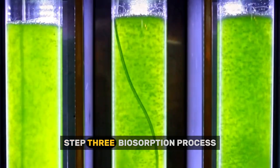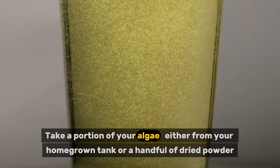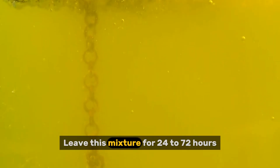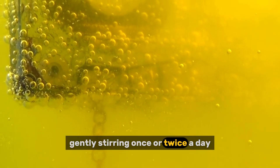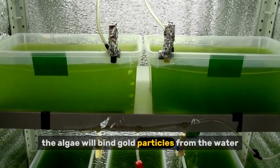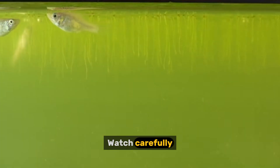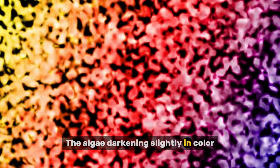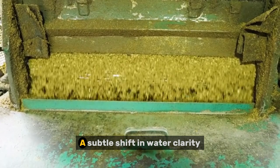Step three: the biosorption process. Take a portion of your algae — either from your homegrown tank or a handful of dried powder — and add it to your prepared gold-containing water. Leave this mixture for 24 to 72 hours, gently stirring once or twice a day. During this time, the algae will bind gold particles from the water onto their surfaces or even absorb them inside. Watch carefully — you might see the algae darkening slightly, a tiny shimmer or color change if nanoparticles begin to form, or a subtle shift in water clarity.